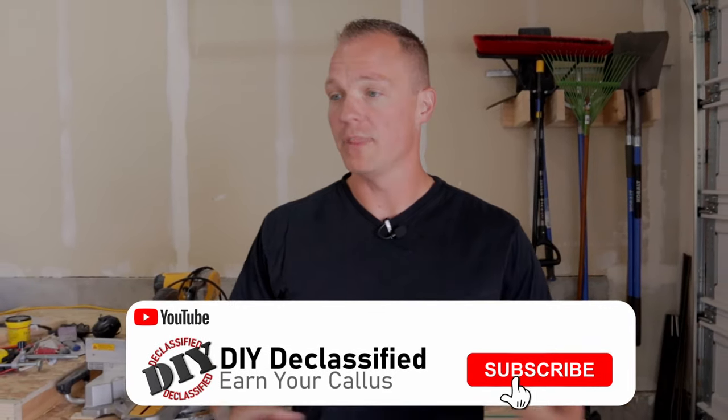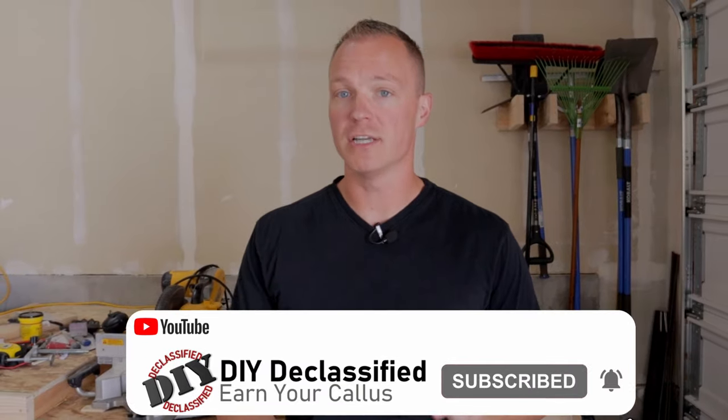Alright, that does it for this episode. Thanks for watching. If you enjoyed this content and want to continue supporting the channel, please subscribe. Next time we're going to talk about how to do your stairs — it's one of those bigger complicated projects that people make out to be more complicated than it really is. I'm going to show you how to break it down step by step.